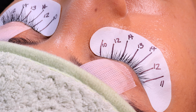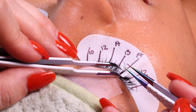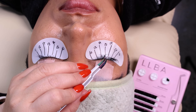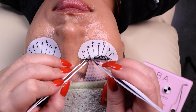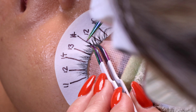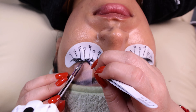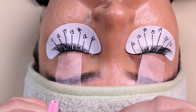When I start the application, I always start with the fans first, and then after I will place all the single extensions on the lower layer of the lashes. The layer technique helps me by making sure I lash most of the lashes.